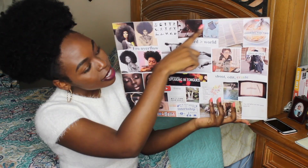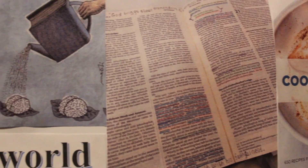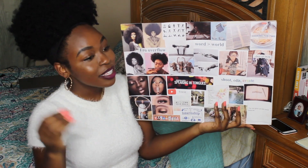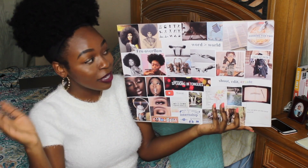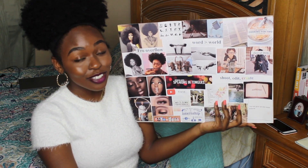This whole area right here represents studying the word, studying my academic books, and just reading books in general. And then I have 'word over world,' which is something I'm really trying to lock in on in 2019 and beyond. I need to get into my word, learn my verses, use them as weapons, and be able to teach them to other people.